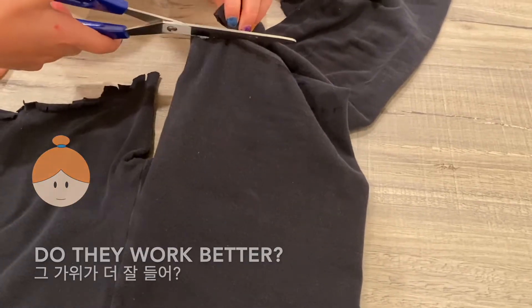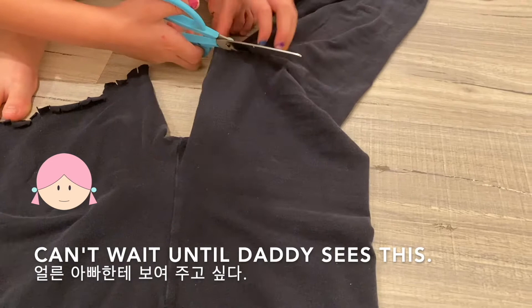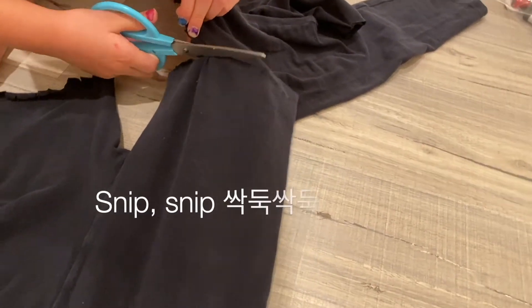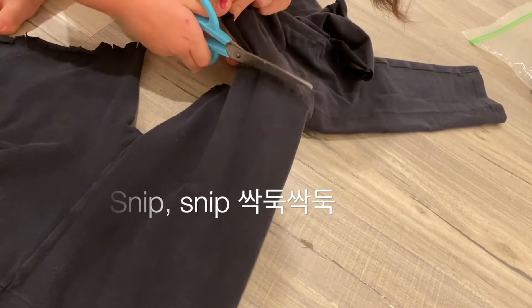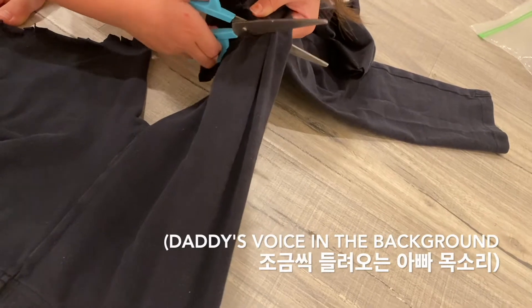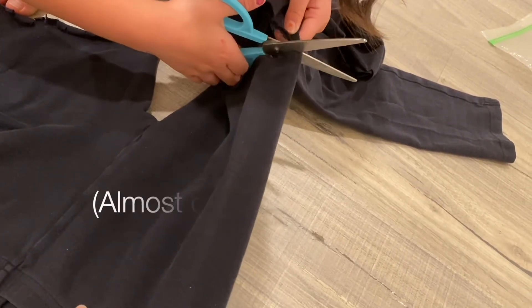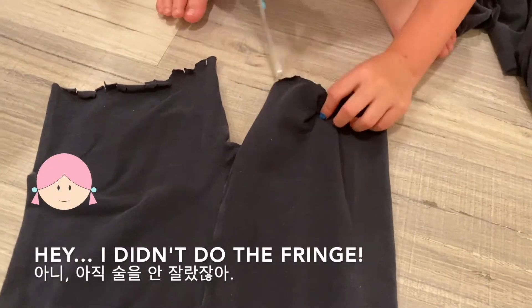Do they work better? Uh-huh, honey. Wait until daddy sees this. Okay. Careful. Yay. Hey, I didn't do the fringe. Okay.